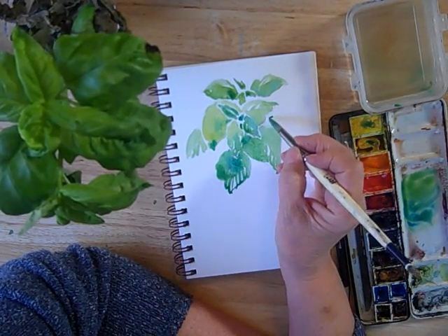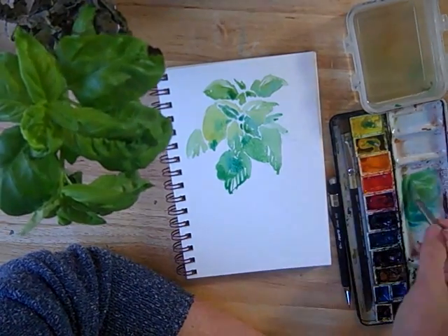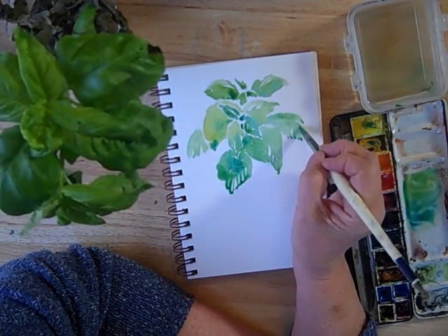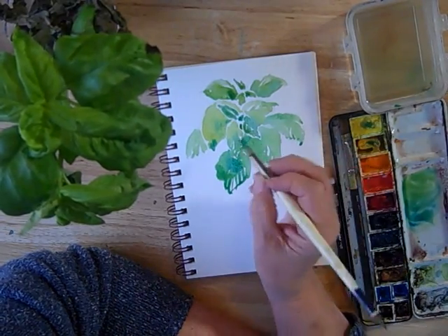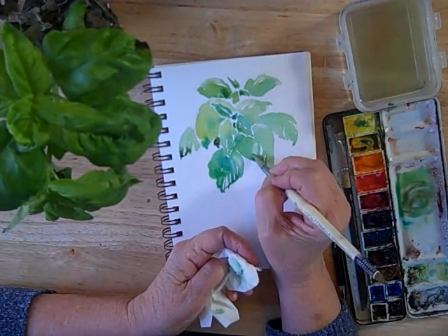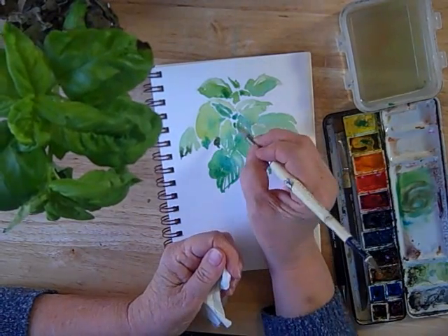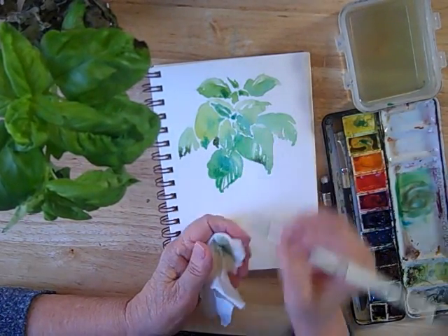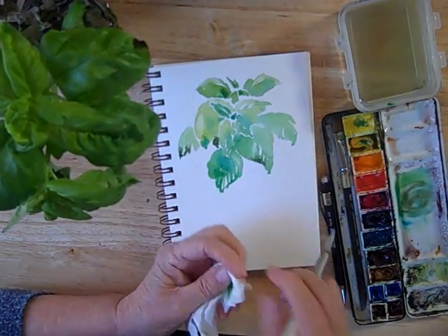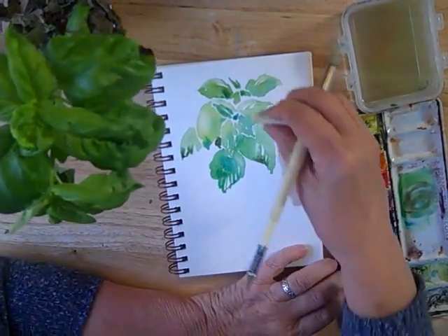Remember, this is your journal, and it's a record of something that you like. In this case I absolutely love basil, but you choose whatever it is that captures your interest. You can lift some areas like this with that wrung out brush — sort of like we did when we were trying to make a flat wash, except these are on purpose. You can also do that with the tissue itself if you want, just a little blot here and there.